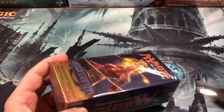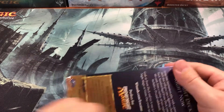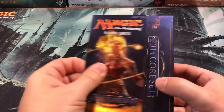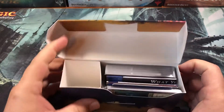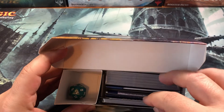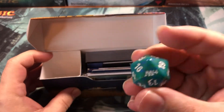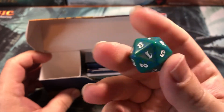I happen to know there's at least one cool surprise in here. I've never opened one of these before — fancy little box. It's kind of a cross between early pre-release packs. So there's your little M14 die, a spin-down counter with very small numbers on it — very weird.